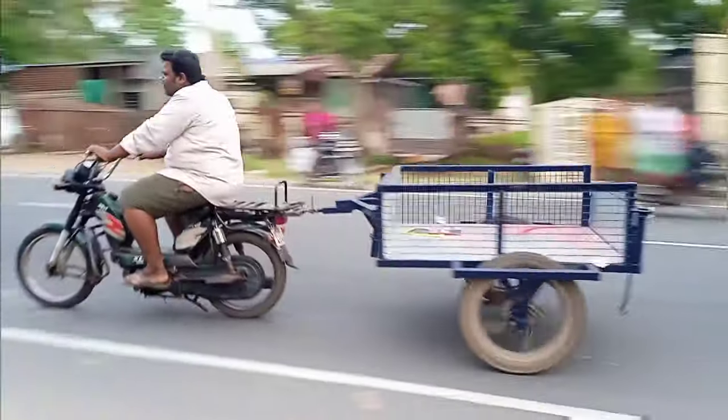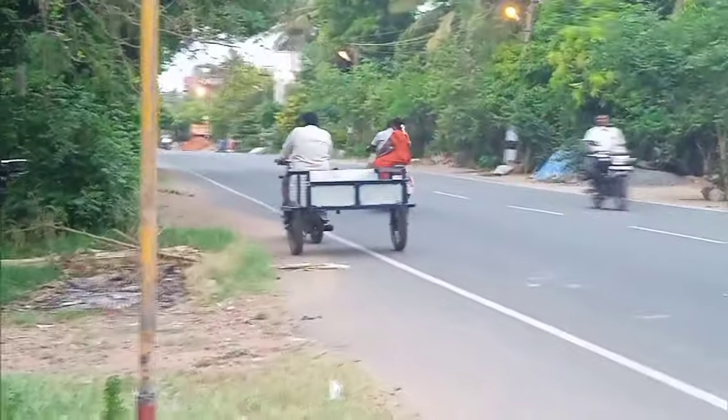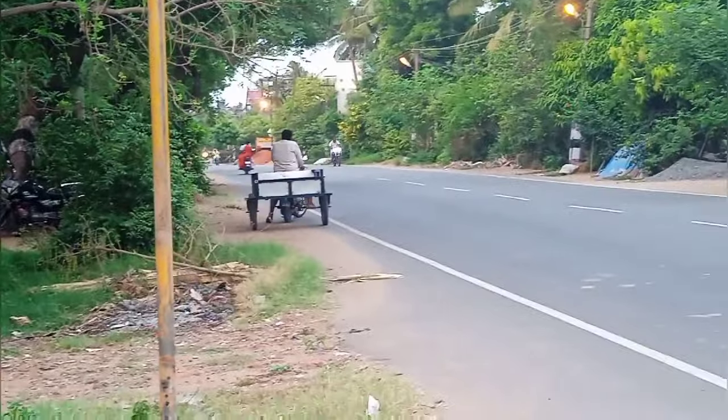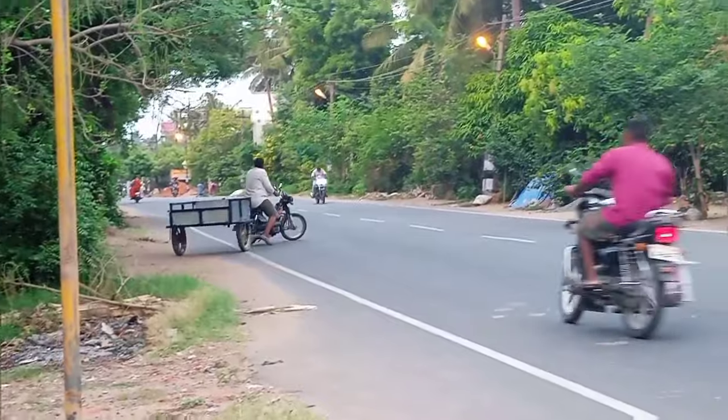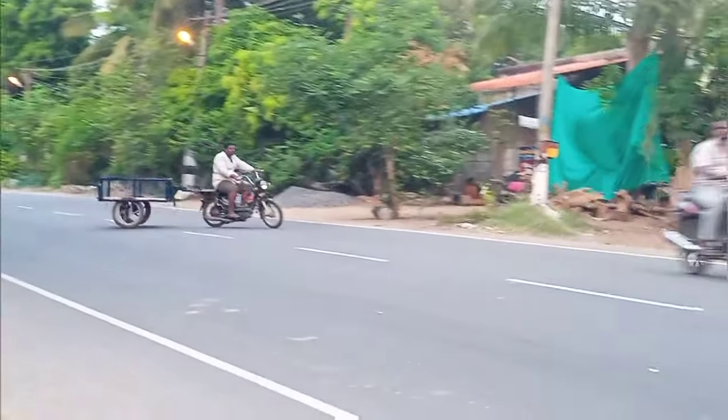Look at the trail. The car is all in the car. You can drive as well. At the short time, you can drive as well.